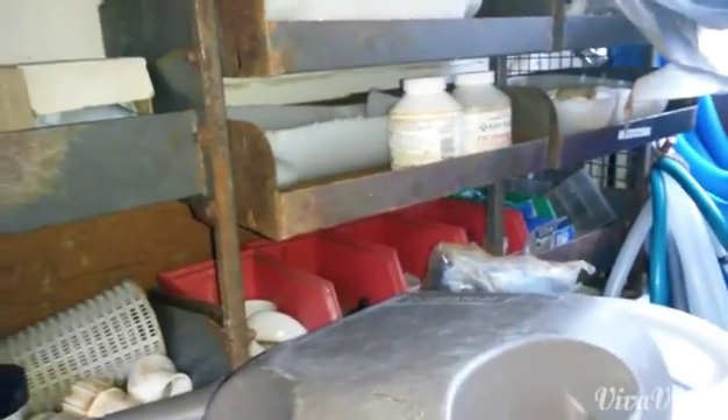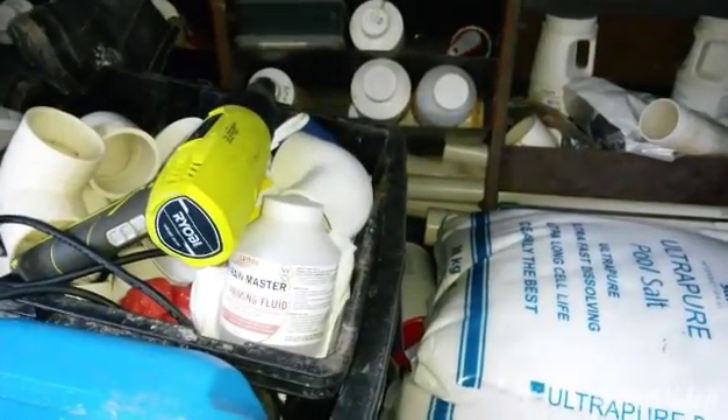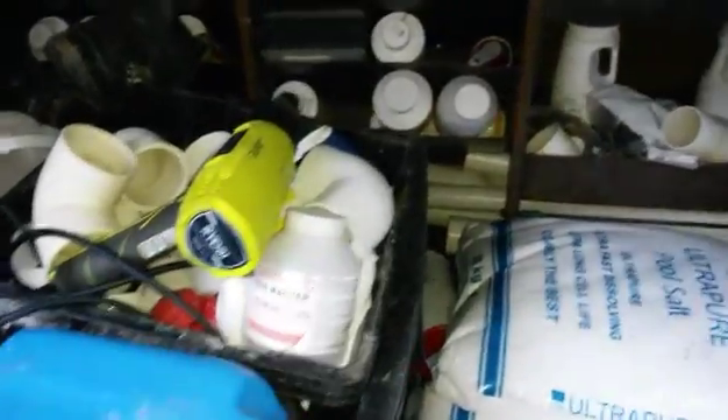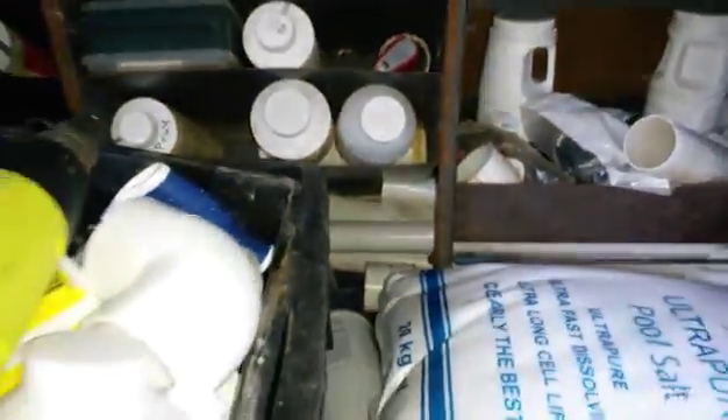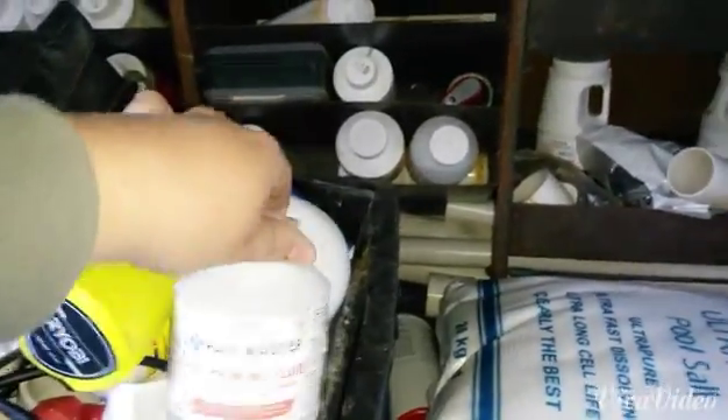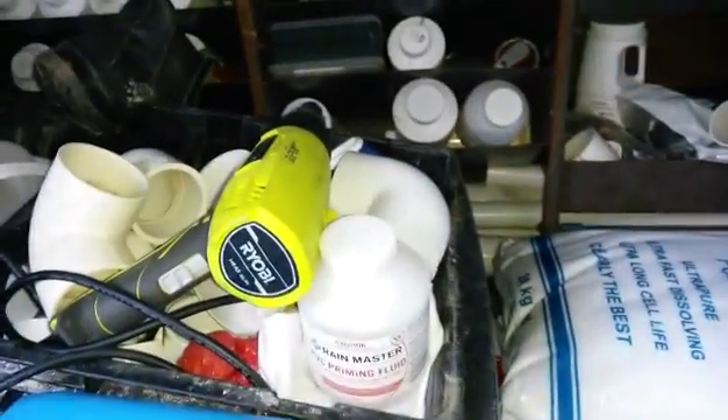That way it's easier and doesn't waste time. As you can see, my plumbing kit is right there. So I've just placed the primer and glue in there where all the chemicals are, so whenever I run out of primer or something, I can just reach over and grab it, which saves me time.